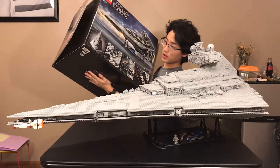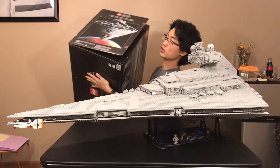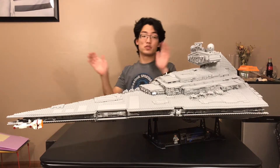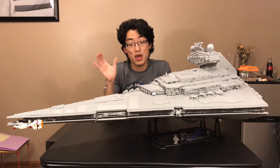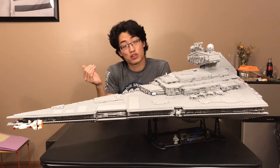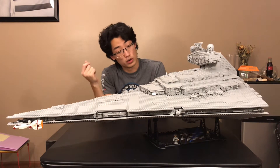I won't show you what's inside the box so that you can have that experience yourself. But the entire unboxing experience of this set, and the Millennium Falcon set, all of them — just phenomenal experiences. This set does come with two exclusive minifigures, and I'm not gonna lie, they did push me over to getting this set because they just look so cool.